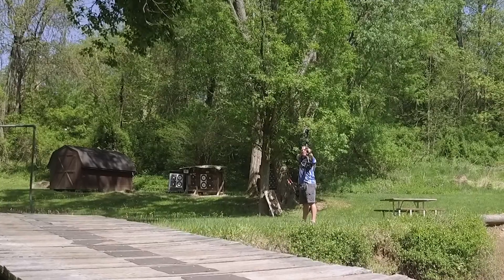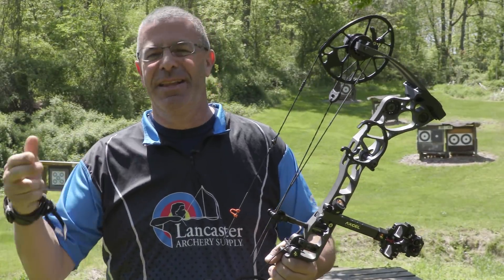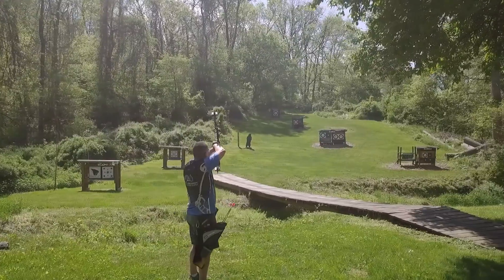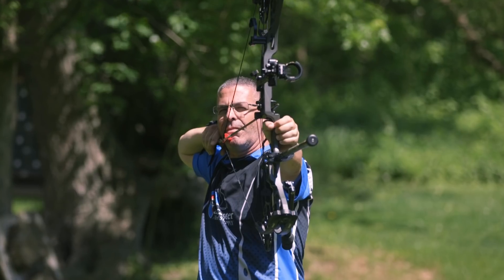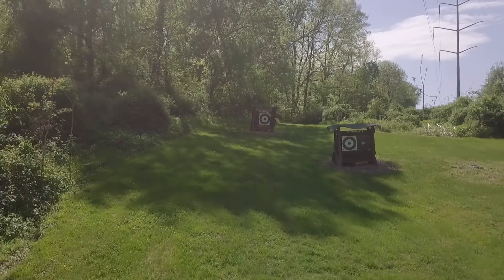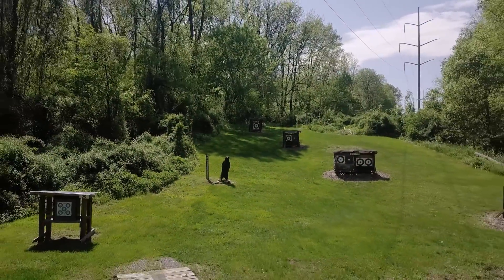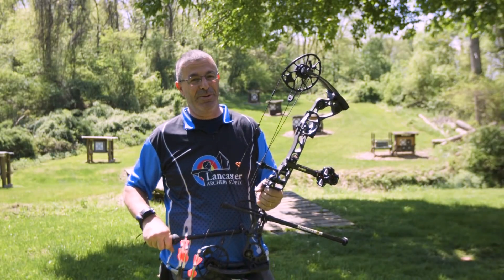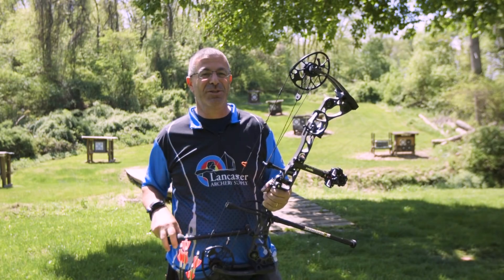The average shot at a whitetail from a tree stand or ground blind is supposed to be 20 yards and in. That's a relatively easy shot, but you can have some serious form flaws at 20 yards that you'll never know about because the target is so close. Back up 50, 60, 70 yards and you'll notice every form flaw. That's why it's good to practice out there to really tighten up your shooting form.